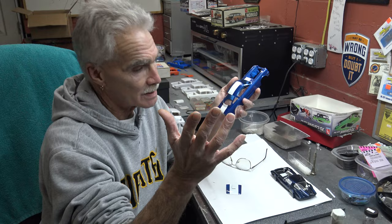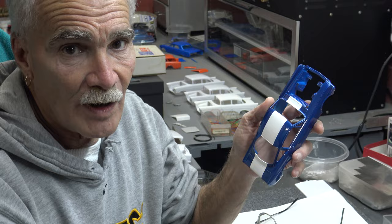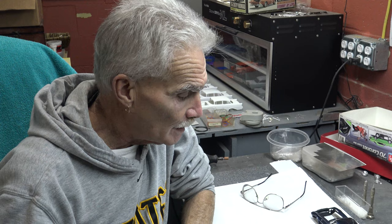Cleanliness is next to godliness, as Grandma used to say. Take it over, wash it all off, blow dry it all off, shoot your clear over it. Let it flash, put it in a dehydrator, let it cook out for 24 hours, and you're in hose.